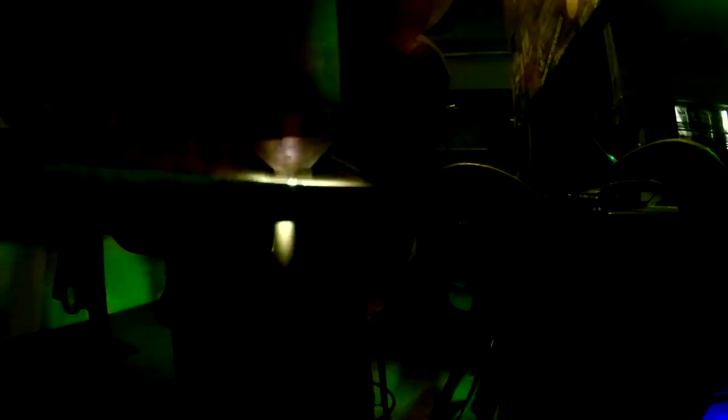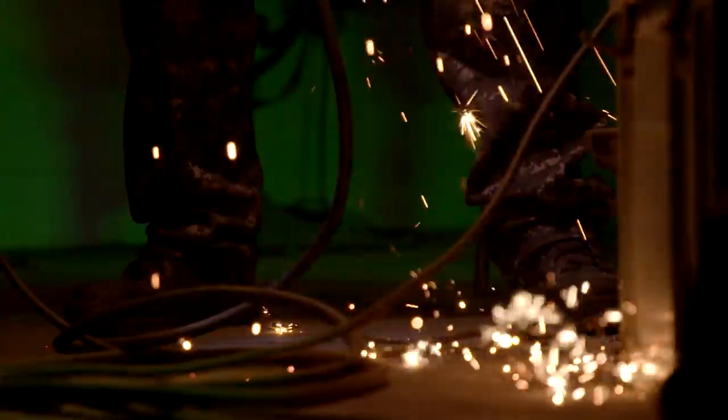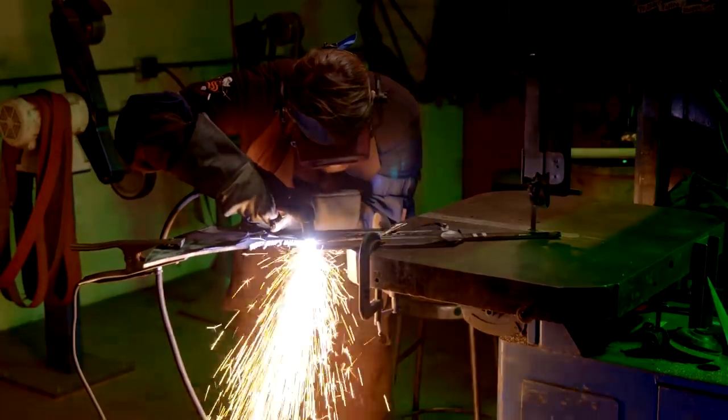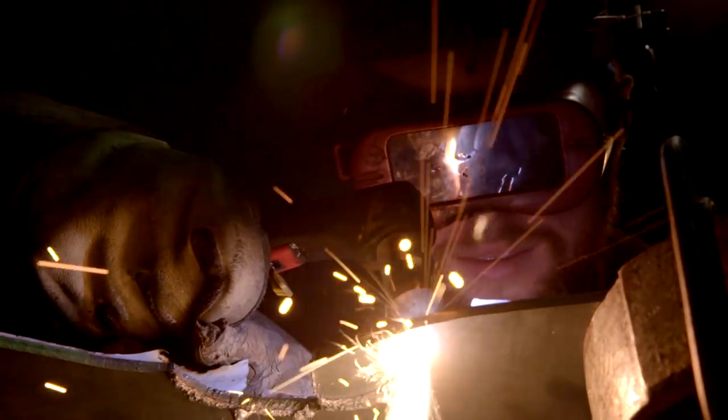A plasma cutter uses an electrical arc and a compressed airstream going through it to vaporize the base metal — in this case, carbon steel.